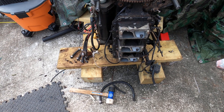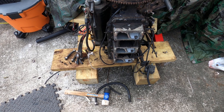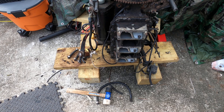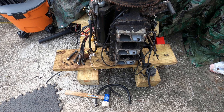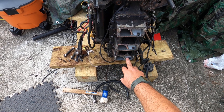Hey, what's up everybody. I had a bunch of technical difficulties with my camera — thought I was recording when I was doing everything and it wasn't. So let me just reshoot some stuff here and let you guys see what I did. I pulled my carbs off and I'm going to rebuild them.